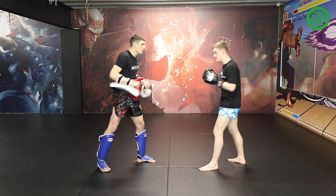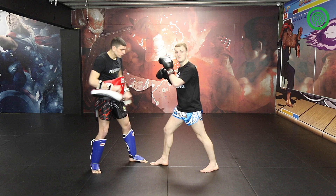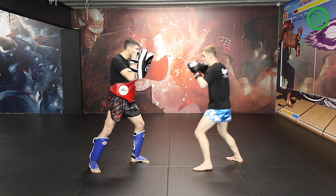Now I'll do that a little bit faster. I'm going to step, right cross. And now landing here, I've just landed the shot. From this position you can easily land the left knee — solid and straight to the ribs. So again faster: step, then knee, then back.